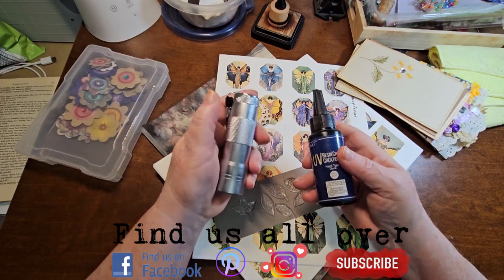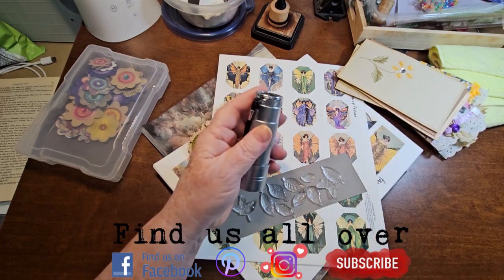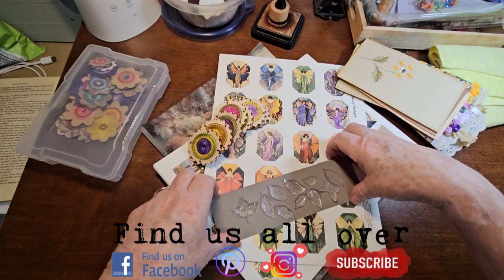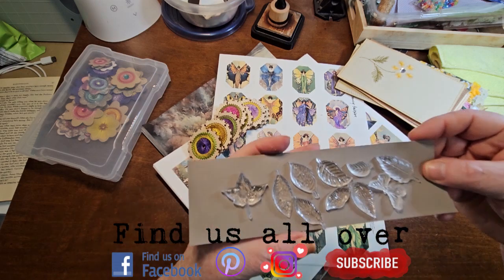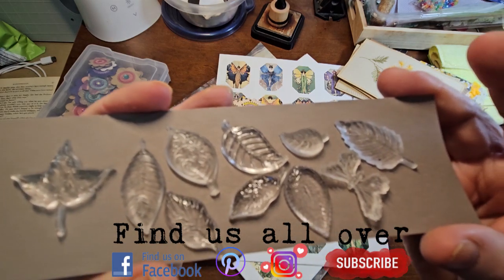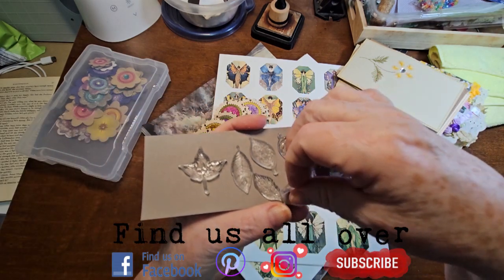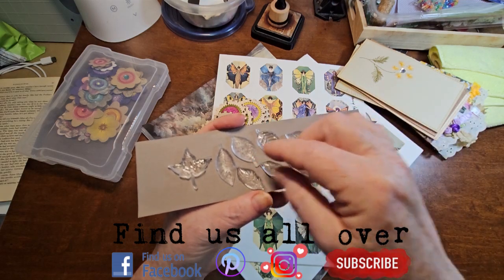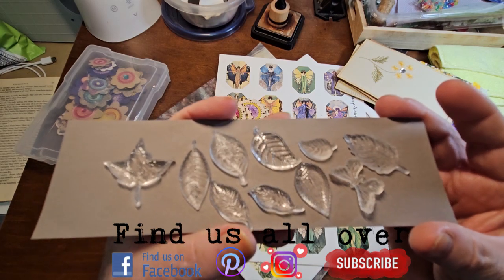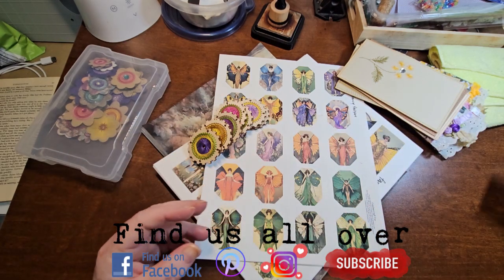I've never really done any resin stuff and I was actually very impressed with how easy it worked out. These are from the silicone dies and they cured fairly quickly. They are clear, but I should be able to paint them. I'm going to play with those just because I wanted to try it. I don't know if it'll go anywhere, but we'll see.